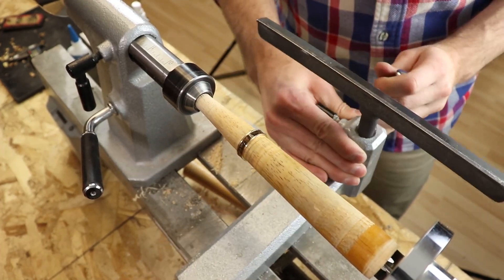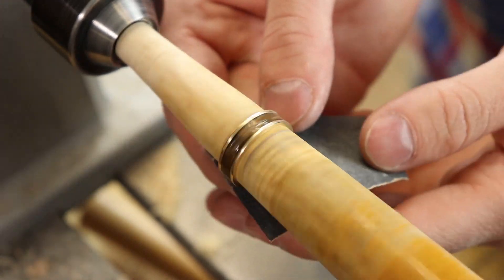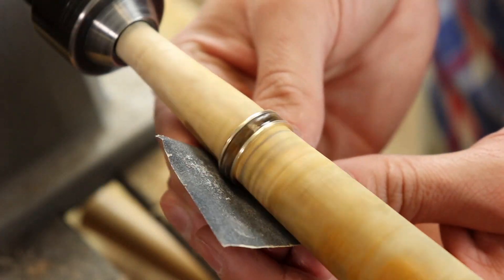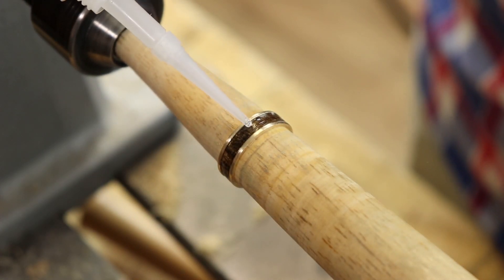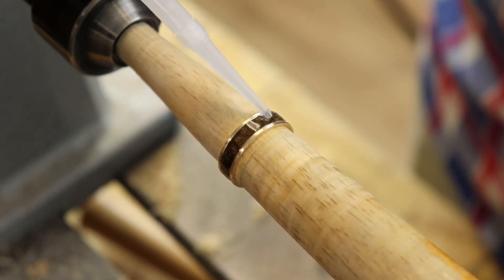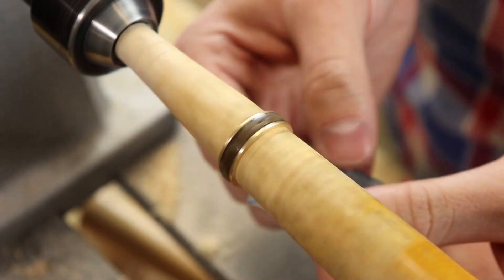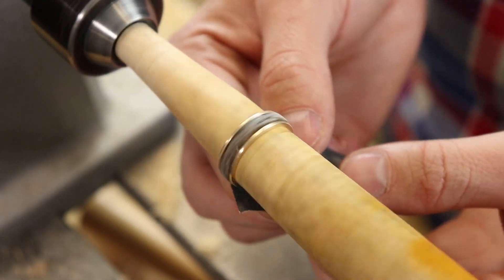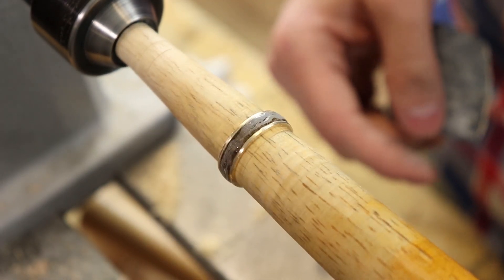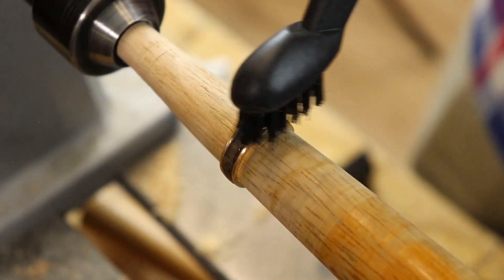Then I'm going to move the tool rest out of the way and start sanding the finish because I want it to be really level. If I keep adding glue without leveling it off I'm going to get a really ridgy looking ring, so after each coat I try to level it off to get a nice clean finish. On a ring like this I'll put on maybe 10 or 20 different coats, just keep sanding and leveling — filling low spots and sanding high spots — until I get it perfect.